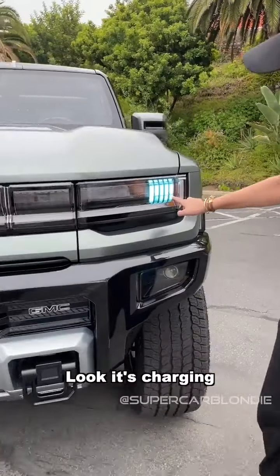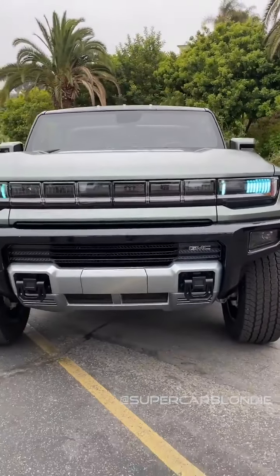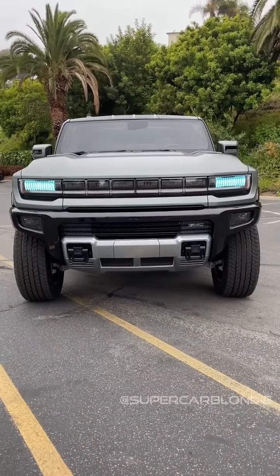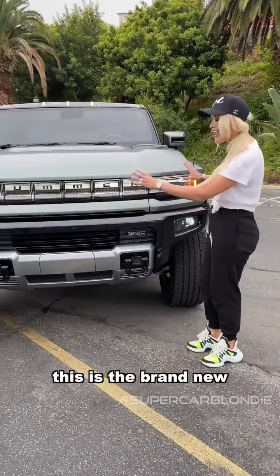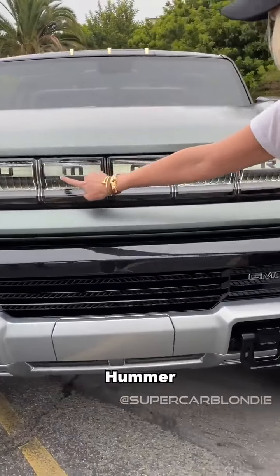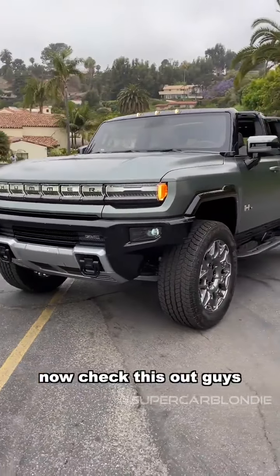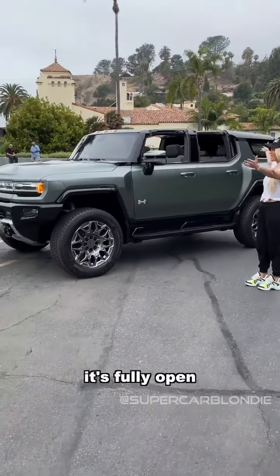It's charging — fully charged. This is the brand-new, fully electric Hummer. Check this out guys, it's fully open.